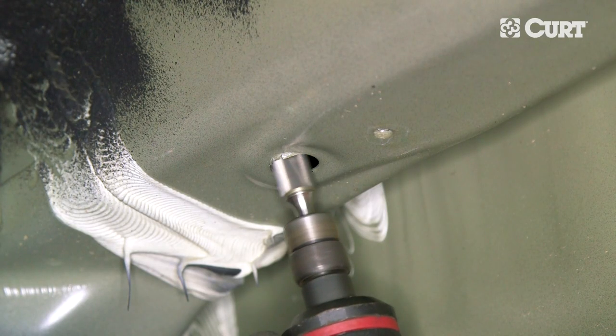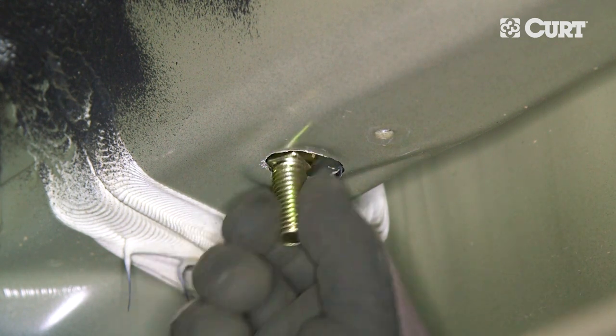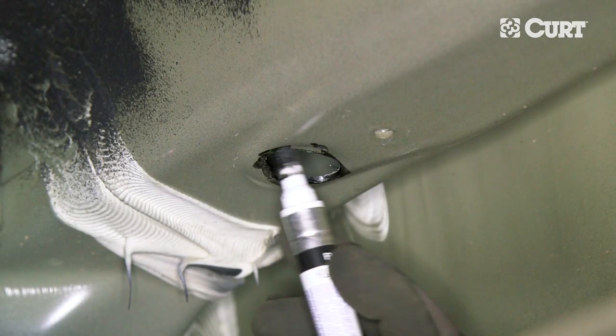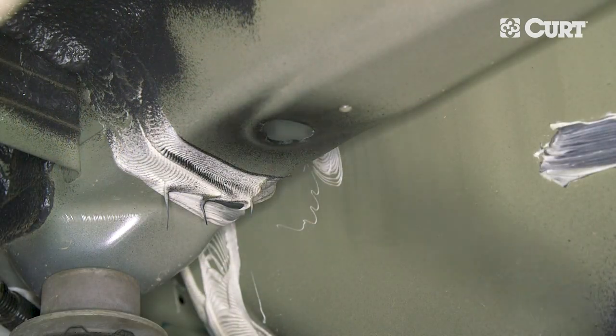On the forward-most holes, you will need to enlarge the access hole to accommodate the hardware. Make sure to cover any exposed metal with a paint pen or other rust inhibitor when finished.